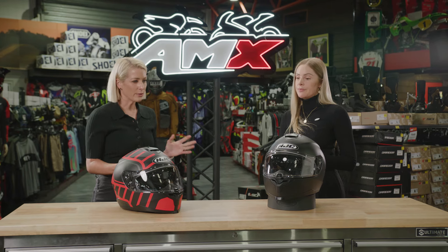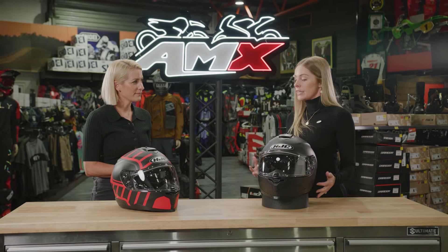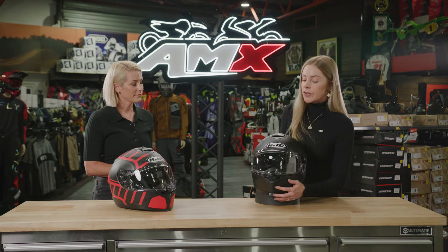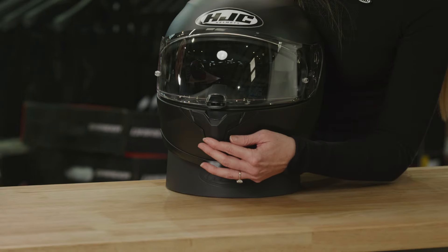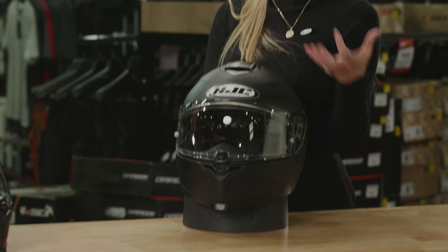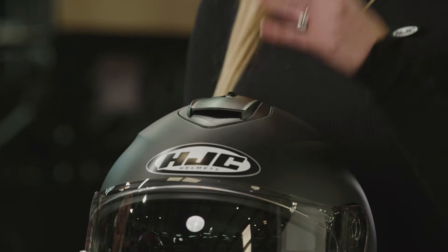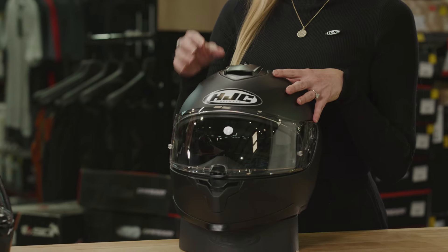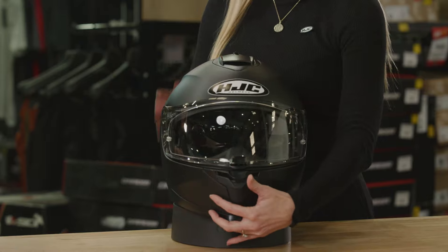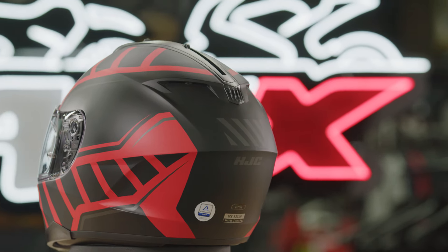Let's jump straight in. What about the ventilation it offers? The C70N still has really great ventilation. We have two intakes. The first is down here, just below the visor, so the intake is assisting with defogging of the visor as well. The second intake is located on the top — just a sliding mechanism, can be open and closed. Both are drawing in that cool air, pushing that heat through to the back to the two passive exhausts in the back.